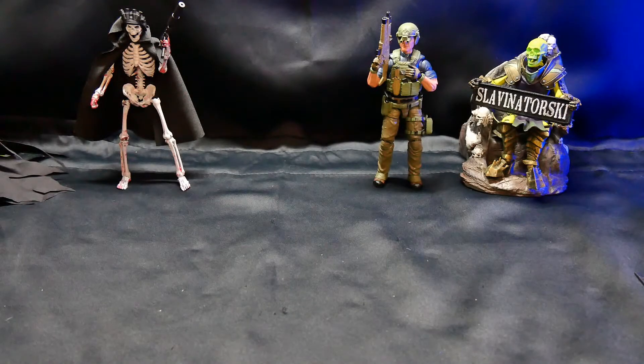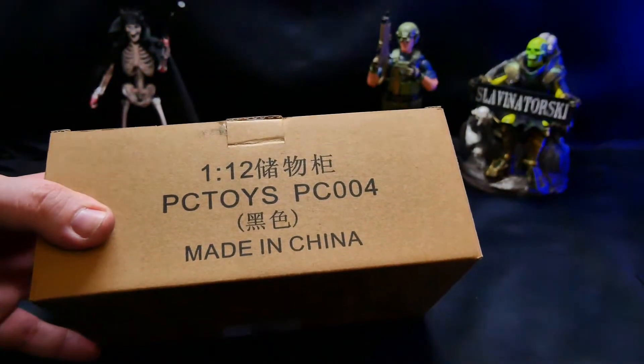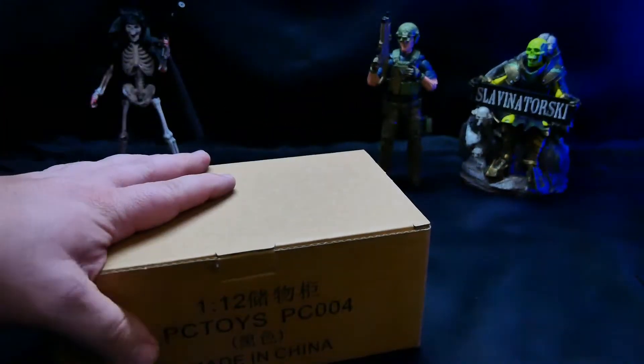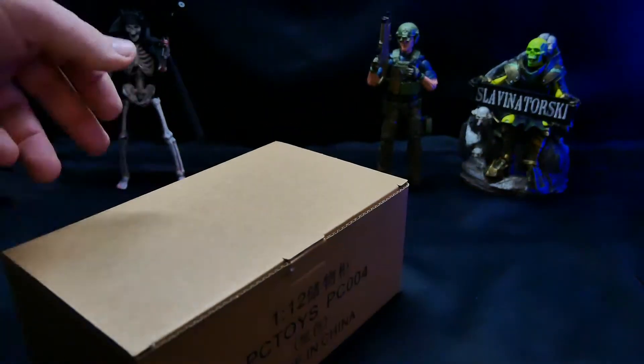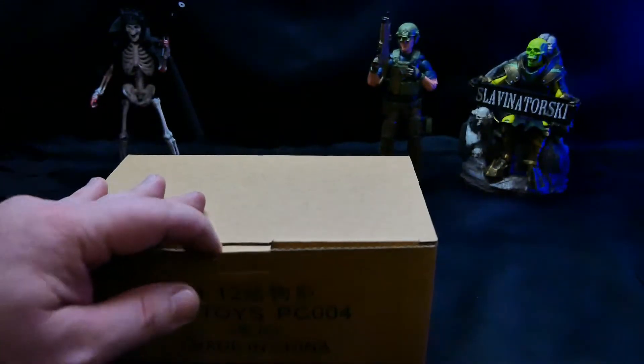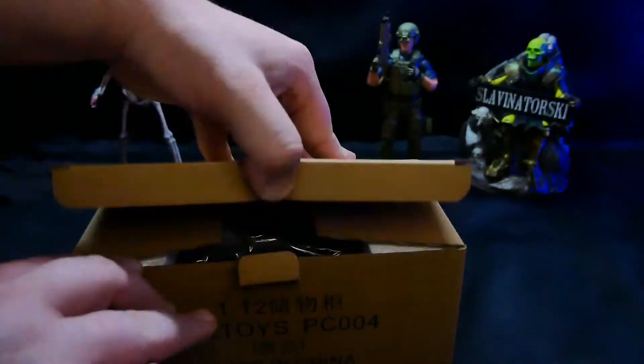How's it going, everyone? I'm Slavon Itorski, and welcome to the channel. Today I picked up something I thought was really cool from PC Toys — I think it's called Pocket Cosmos. I saw something I had to get, and that is a little gun locker for 1:12 collectibles. So let's go ahead and check it out. This was too good to pass up.